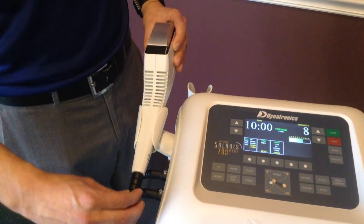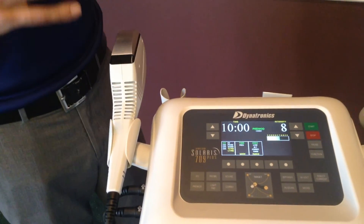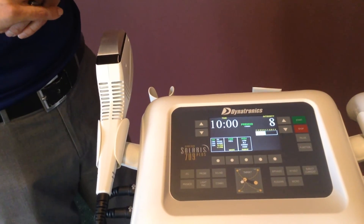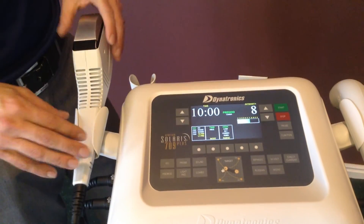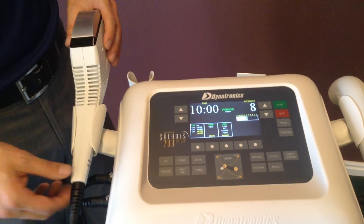The Thermal Stim Probe is a unique probe that allows you, as we mentioned, to do soft tissue mobilization, change the temperature hot or cold, as well as perform electrical stimulation all at once. This tool allows you to do everything that will save you time, as well as be more comfortable for the patient.